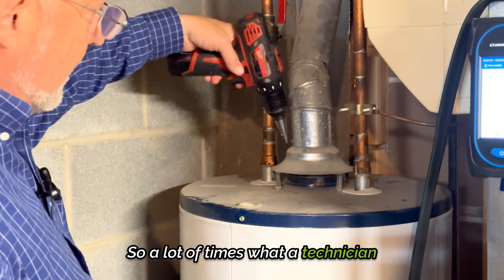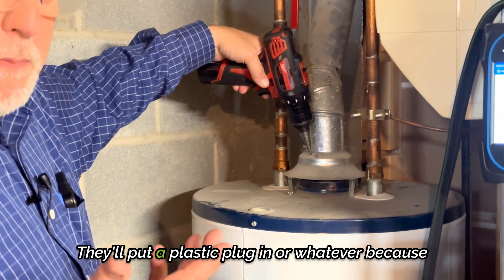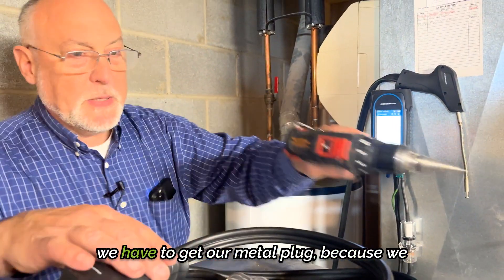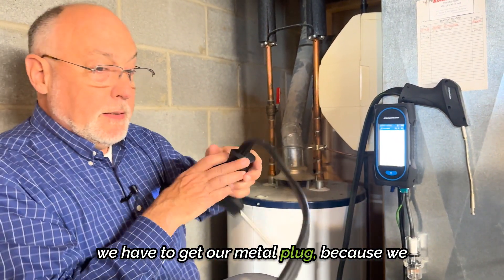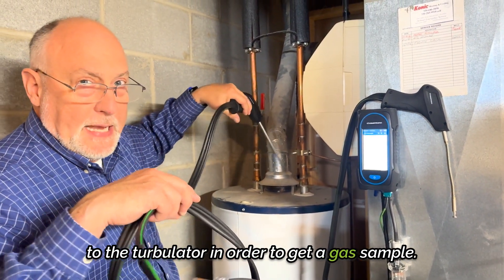So a lot of times what a technician will do is they'll make a test port here. They'll drill a hole through the draft hood and put a plastic plug in, because we have to get the straight wand down in next to the turbulator in order to get a gas sample.